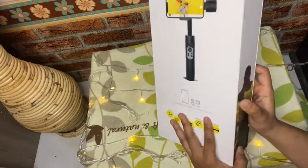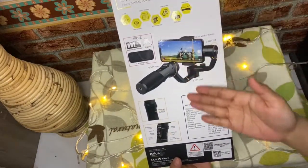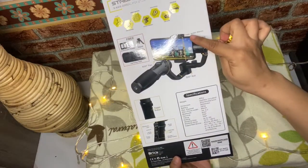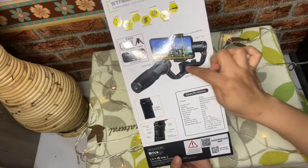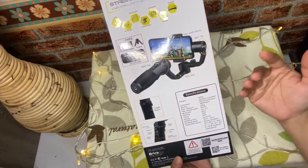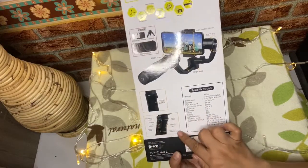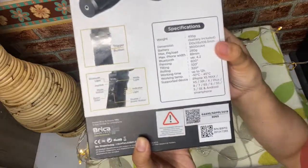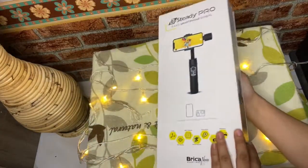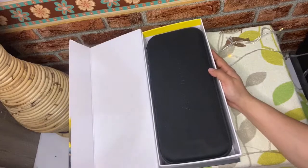Jadi ini bisa untuk smartphone dan action camera. Lalu di bagian pinggirnya ada gambar. Di belakangnya juga ada tentang Be Steady Pro yang tadi udah disebutin yaitu stabilizing gimbal. Disini ada 320 derajat tiltnya. Dan untuk maksimal beratnya itu untuk HP atau apapun widthnya 89 mm. Disini juga disebutin tombol-tombol apa saja.